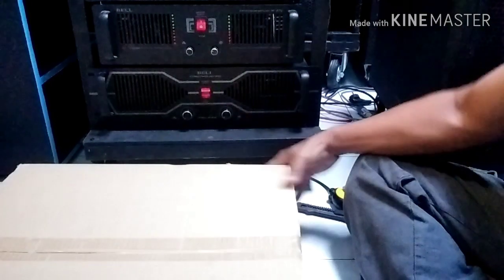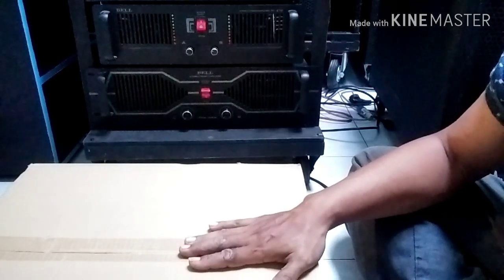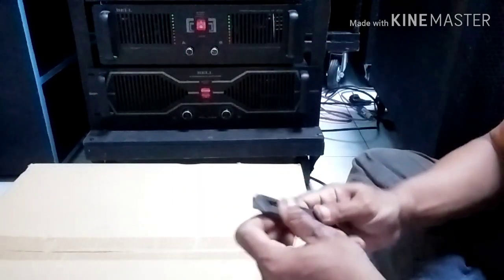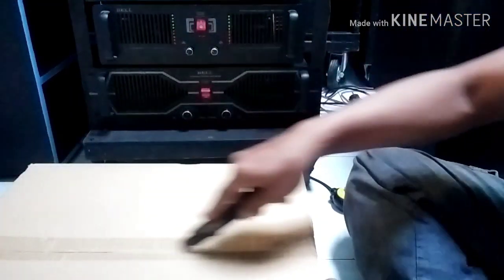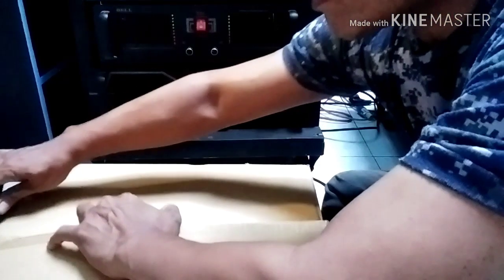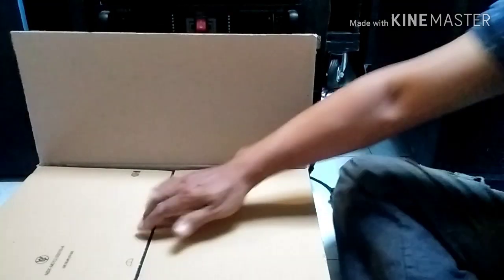Dengan tipe M808, produk dari Bell. Box ini untuk 20A. Oke, kita langsung buka aja.